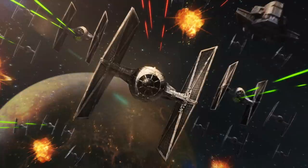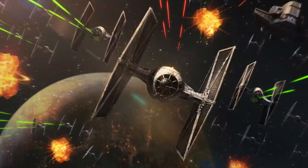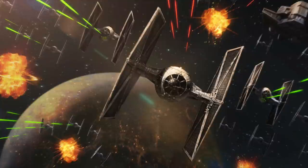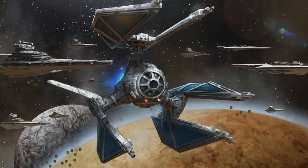The TIE Fighter Owner's Workshop Manual, a canon reference book, reveals that energy shields weren't a luxury but a standard feature on almost every military, commercial, and civilian starship. The fact that the Empire's TIE Fighters didn't have them is a remarkable circumstance within the lore, based upon the role the Empire expected them to perform. The reason why TIE Fighters don't have deflector shields has been explained within the current canon, resulting from requirements demanded by the Empire and examples from the Clone War.